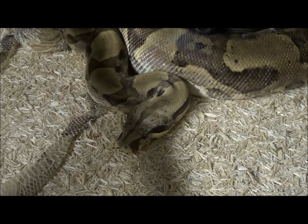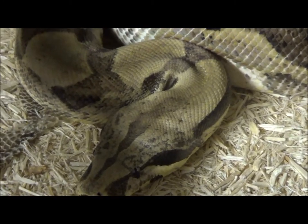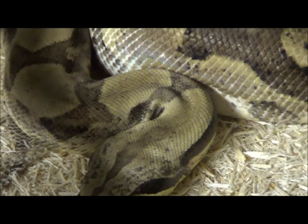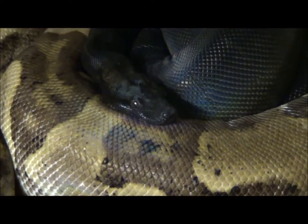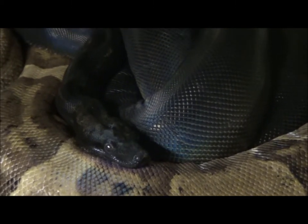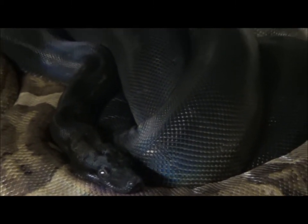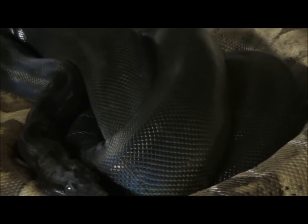She is an orange tail hypo anerythristic, and the male that's with her is a visual anerythristic IMG Motley. These guys end up being some of the best black snakes out there. I've heard of some other combos that are getting pretty good too, where we don't have to have the anerythristic.